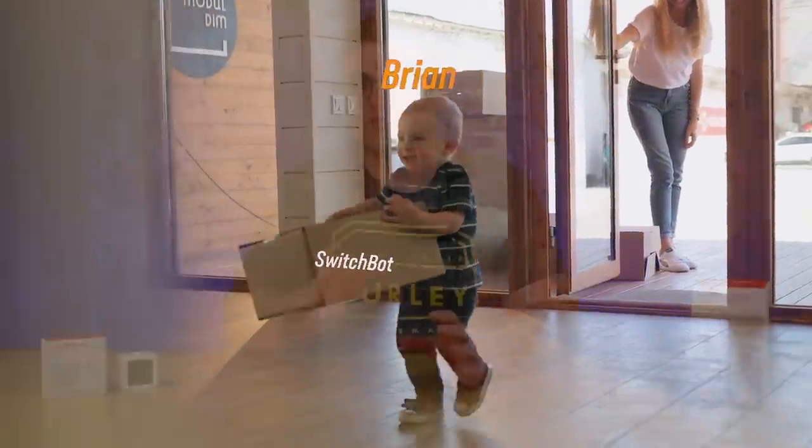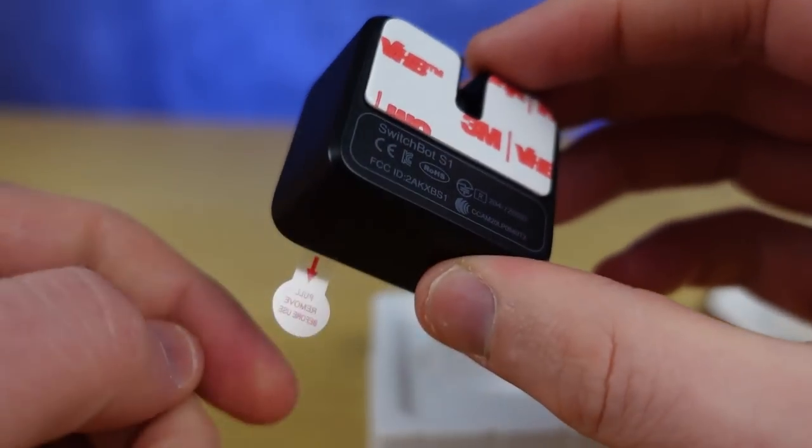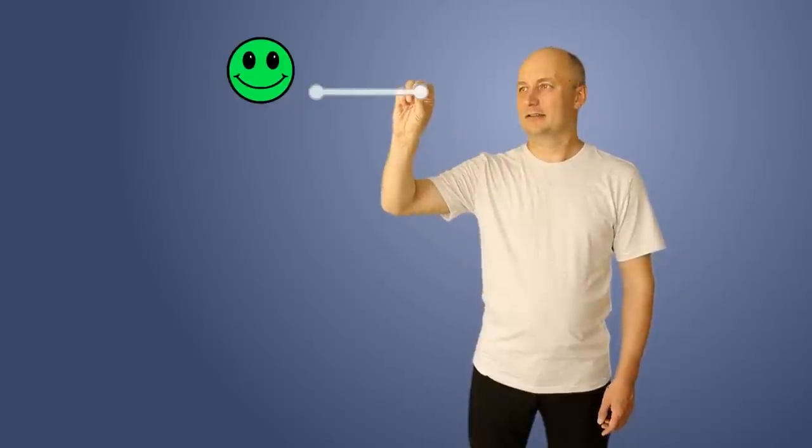There is a situation this product does struggle with though: if you have a really deep button to press, or it's in an awkward spot or at an awkward angle, due to the boxy nature of the SwitchBot bot it can't always reach it — that's actually one of the reasons I wasn't able to do much with my garage door. The other imperfection is that you can request something to happen but you don't know if it worked, since it's pressing a dumb device with no feedback — so it's a little different than a true smart light switch or coffee maker.